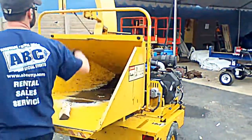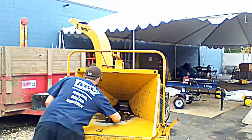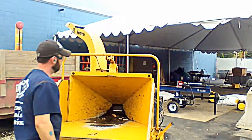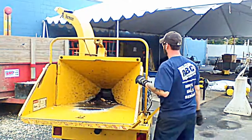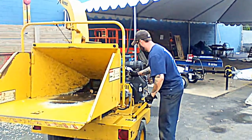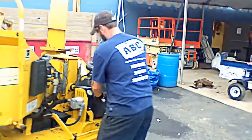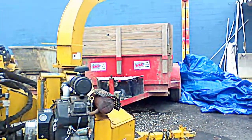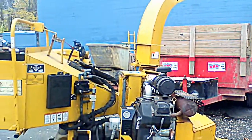Here we go! That is the Vermeer EC625 demonstration.